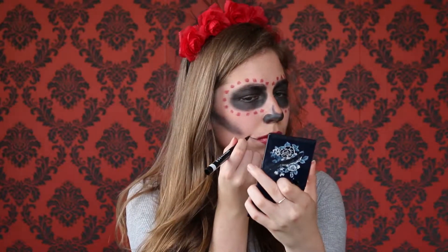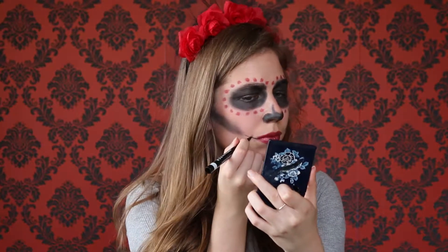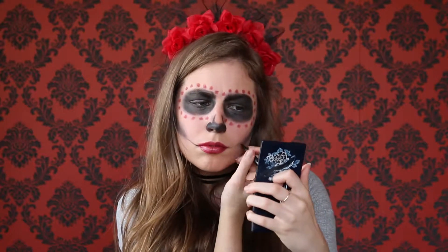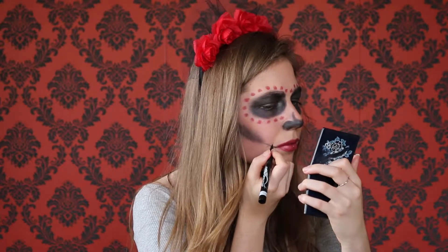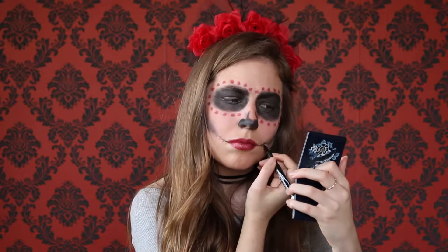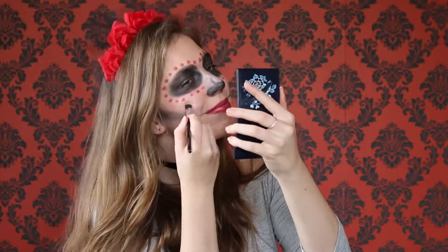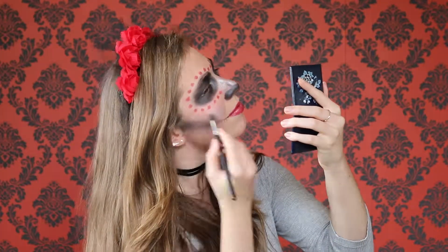Then I got my eyeliner and drew a line from my mouth to the corner of the cheekbone line, and then did the same on the other side making sure the line was dark and could be seen. Then I put some vertical lines along the line I just drew. I put some grey and white eyeshadow up the centre of my nose and the sides just to give it a little pop, and the same with my cheeks just to make those areas stand out.